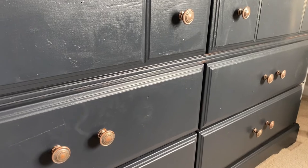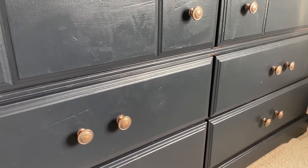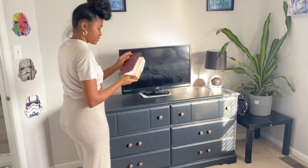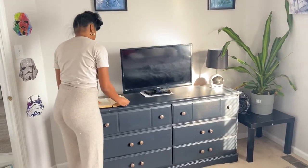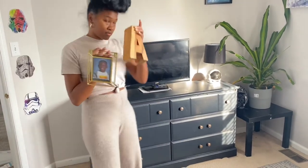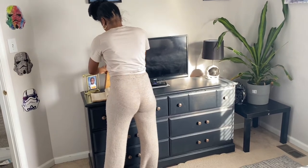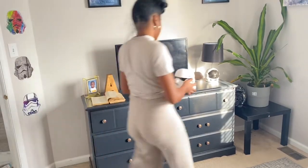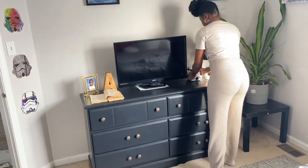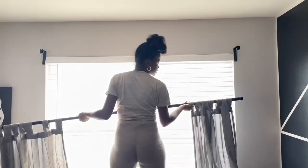I would usually use a flat paint, but since I already had the satin paint I just went with it. Just so you know, fingerprints do show up on satin paint. Here I'm shopping my home — things he already had in his bedroom — and putting his dresser back together. This makeover really didn't take a lot of time or cost a lot of money.